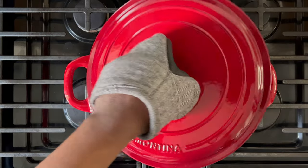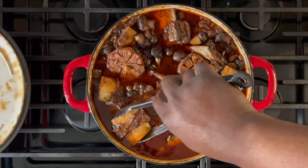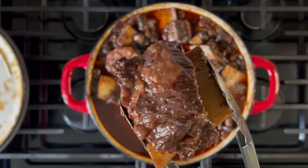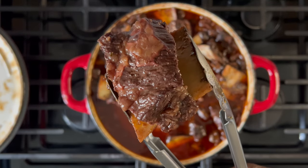Once you're done, you'll be looking at a tender beef dish that you can diversify over a few days with some cheesy risotto, mashed potatoes, or even rice. The flavor of the sauce is so rich and the beef itself is so tender — it makes you want to savor every bite.